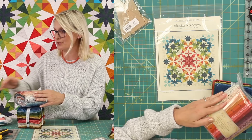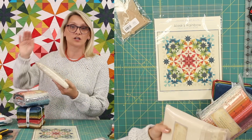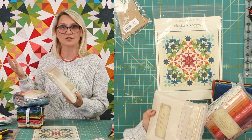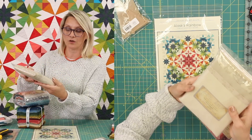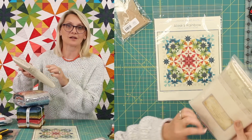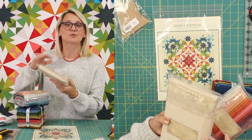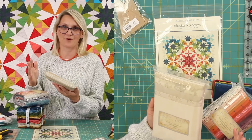If you go with this option, you're going to need a background fabric. You can go ahead and use one of the backgrounds you have in your stash — you need four yards. Or I created this Omen bundle, and these are the backgrounds I'm going to be using in my scrappy version of the quilt.